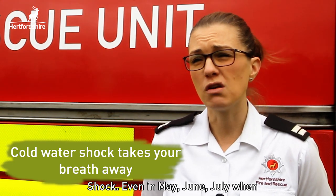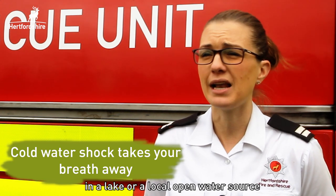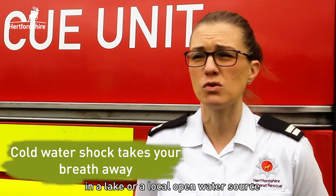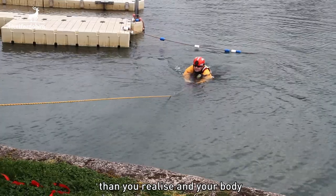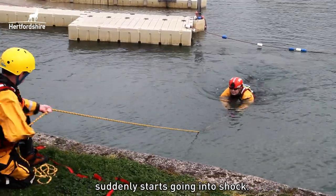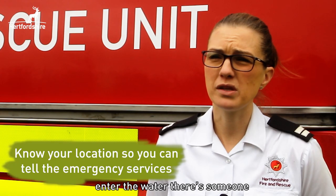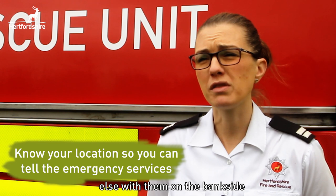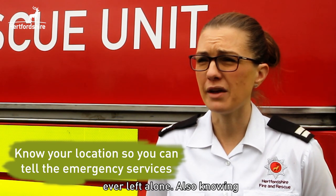Even in May, June, or July when you have really hot days, you might think it's a good idea to cool off in a lake or local open water source. The water can be a lot more cold than you realise and your body can suddenly start going into shock. We always encourage people not to swim alone — if they do enter the water, there should be someone on the bankside who always knows they're in the water and they're never left alone.